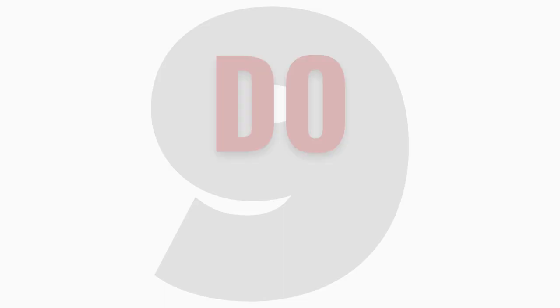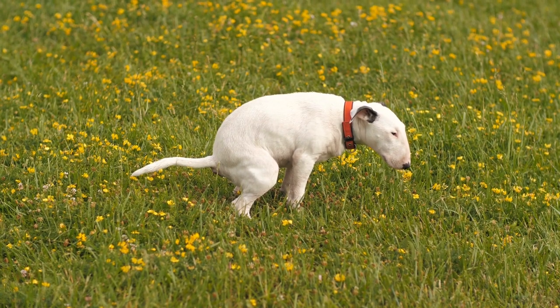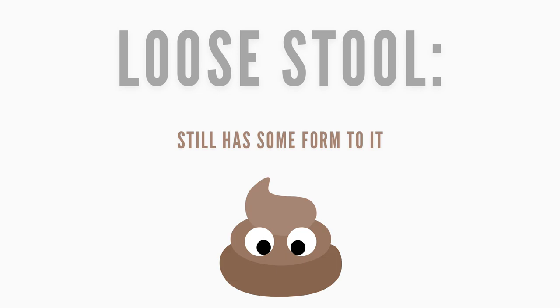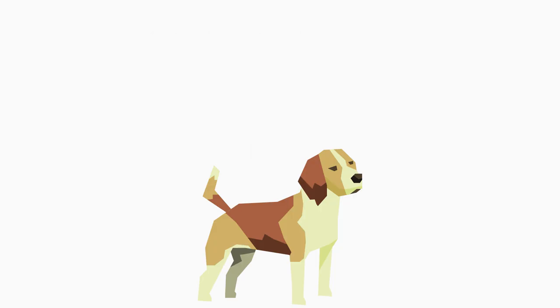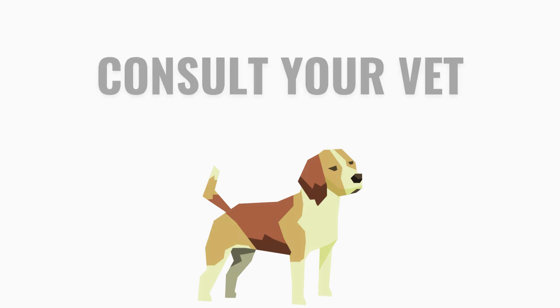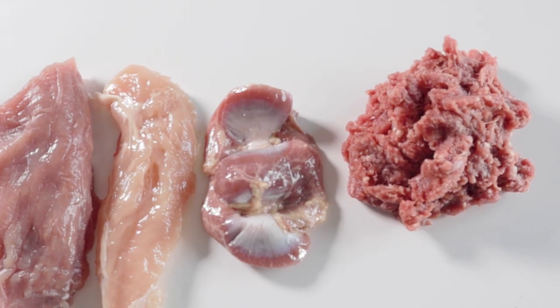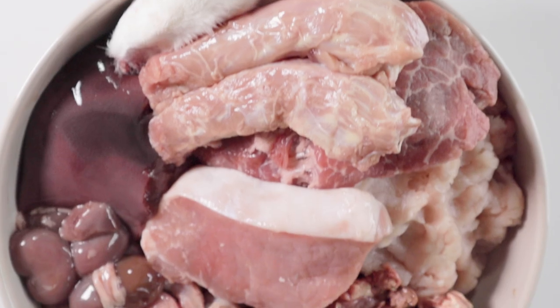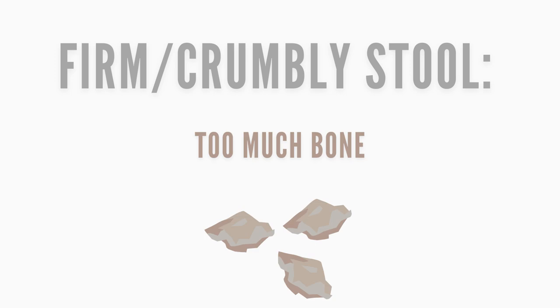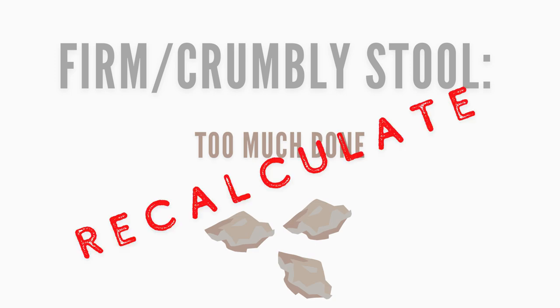Number nine: do monitor their stool. During the beginning of the transition, loose stool is normal — loose stool still has somewhat of a form to it, while diarrhea is more liquidy. If your pet has diarrhea for more than 48 hours or seems lethargic, it needs to be addressed. Diarrhea may indicate a protein intolerance, too much fat, or simply giving too much too quickly. If the stool is too firm and crumbly, you're feeding too much bone and should recalculate the bone percentage in the meal.